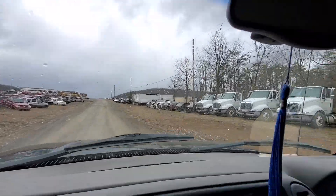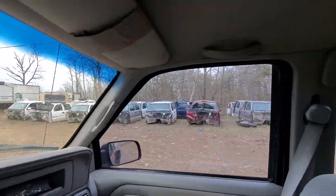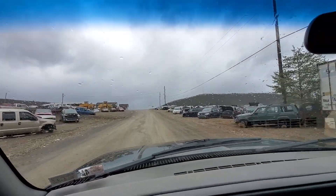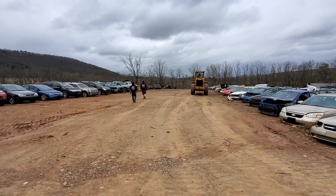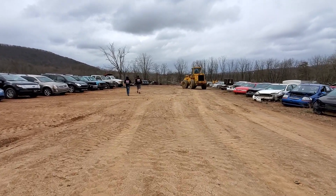Here we are at Joe's Auto Parts. There's all the cabs we looked at before and ended up buying a truck, but there's still a bunch there. If you guys need any, I'll have all their info in the description below. Let's go find this bed. They were pretty much picking it up, ready for me anyway.